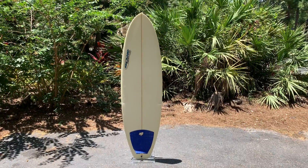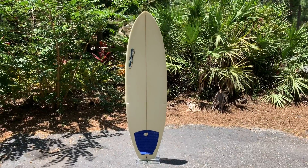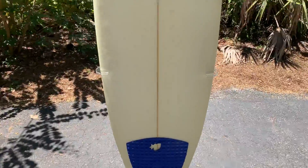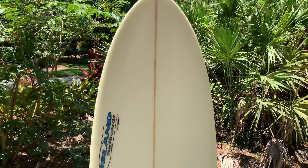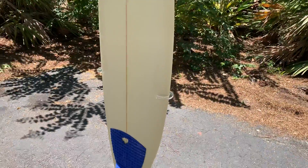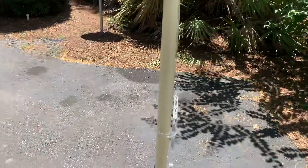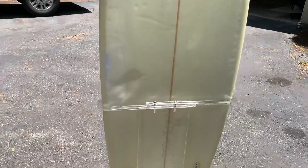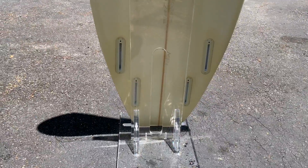Red Season. Here we have a 6'4 Island Surfboards Mini Pig Plus. This board is a quad. It's only had one repair, and I'll show you that. It does come with fins — it just wouldn't fit on this rack with the quad fins.